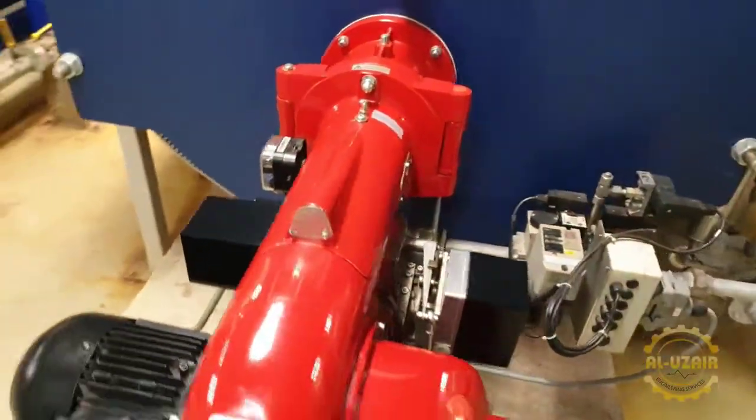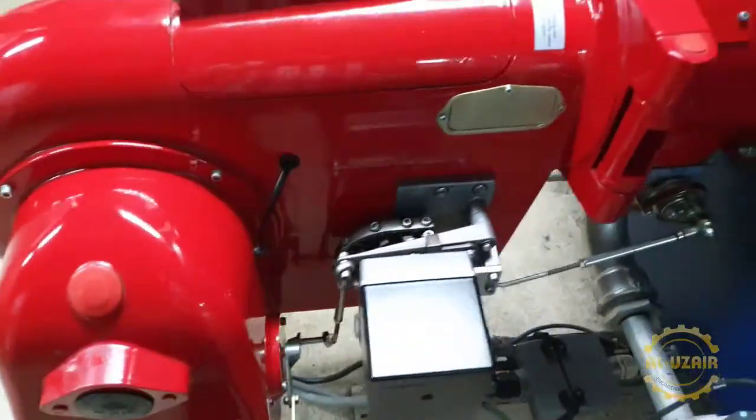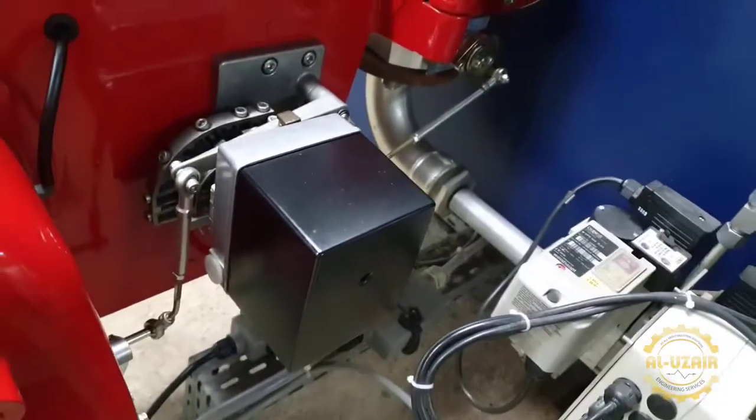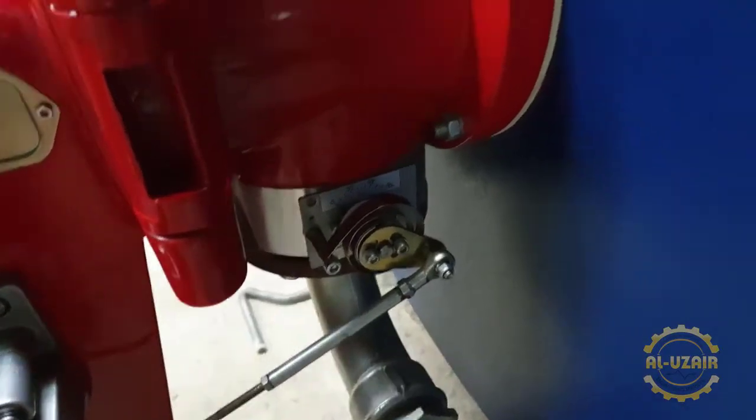After that, if you go to the other side, you can see that this is the gas side. First, there is a shaft. Then there is a servo motor attached. You can check the mechanical section. This will open the gas inside.